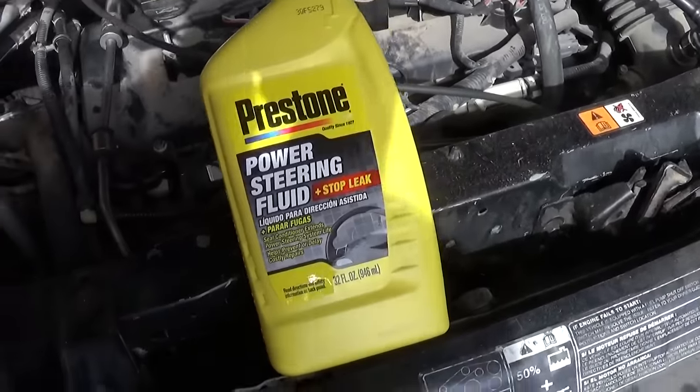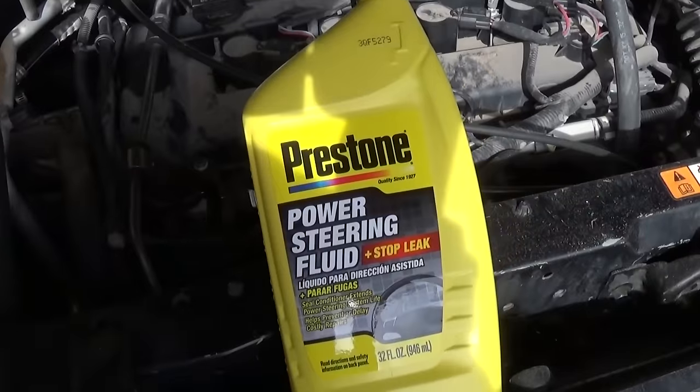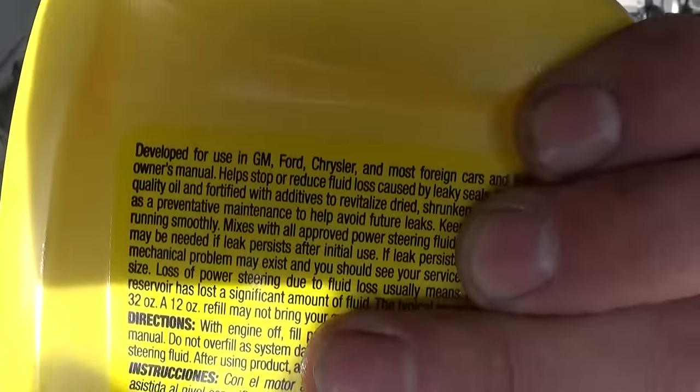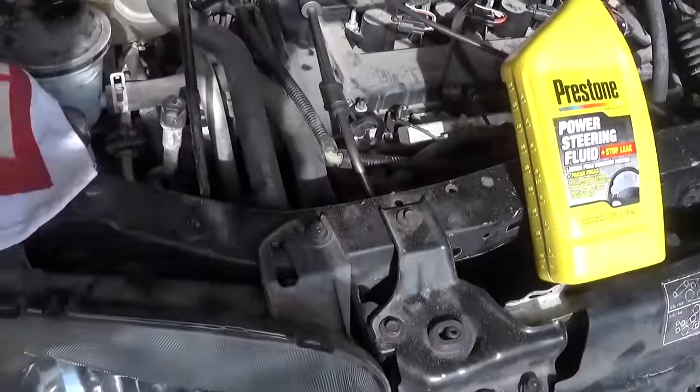After you've done the repair, you need to get power steering fluid that is approved for your vehicle make. Like this one — it says General Motors, Ford, Chrysler. Asian cars are different, and the European formula is different as well.